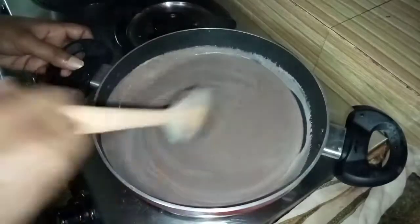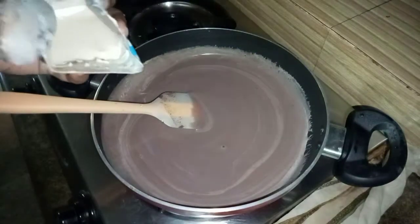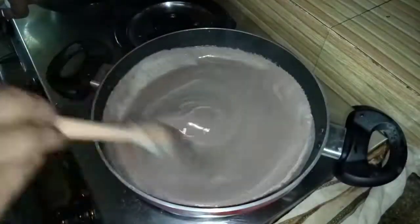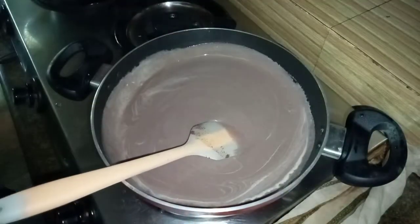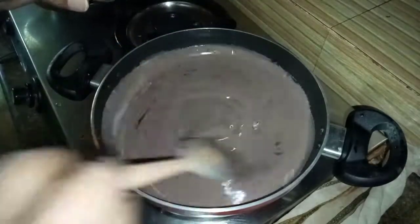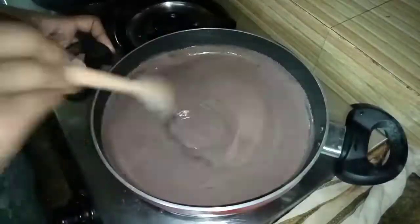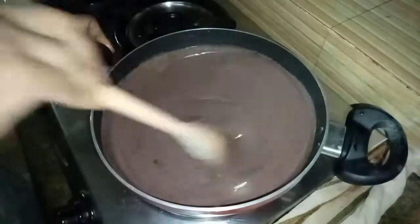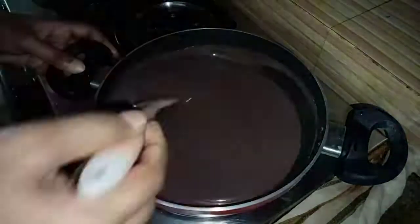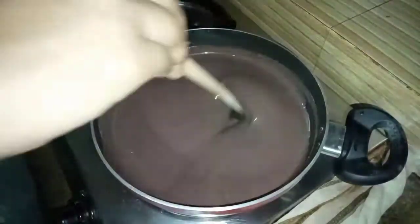I will add fresh cream. I will add condensed milk, like ice cream. Then add chocolate. Then add milk. This is a good finish — this is a nice cream flavor.